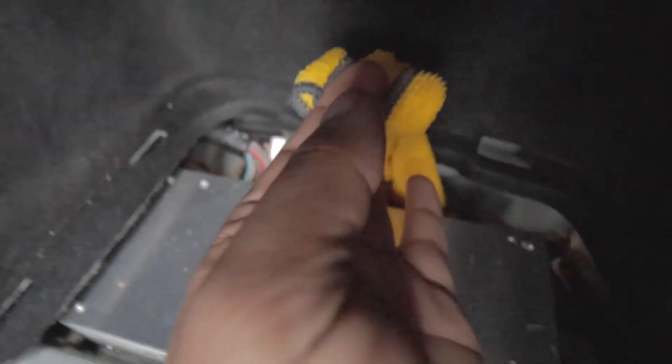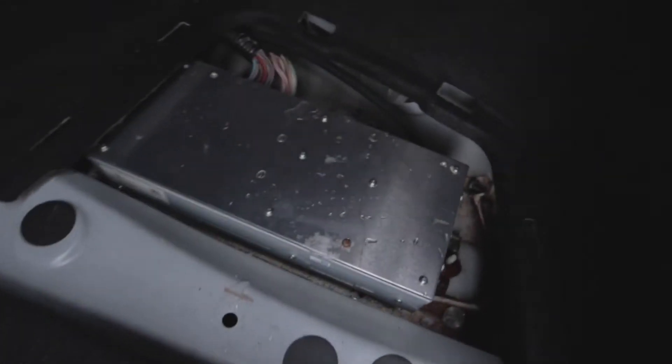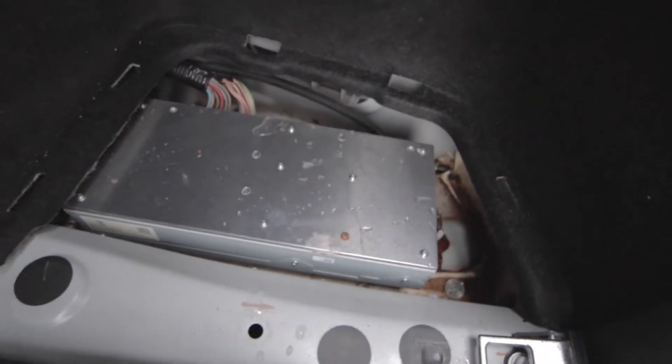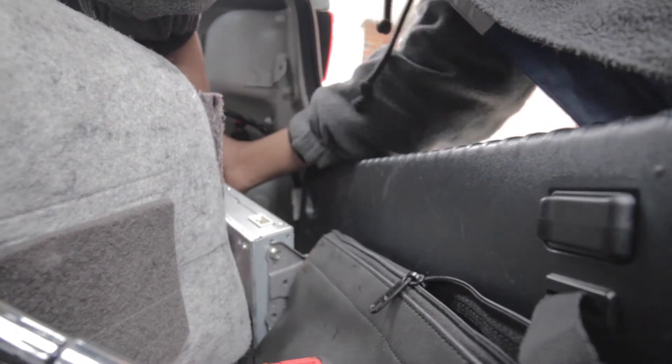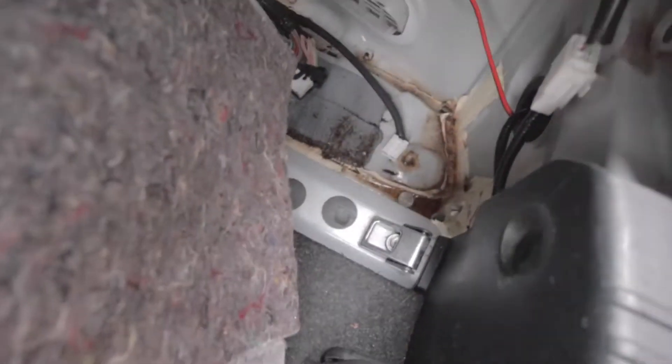So I took all this off, and here's my amp — it's just underneath this little kick panel here. I'm scared to even pull this out. Look at this — there's water in there, bro.